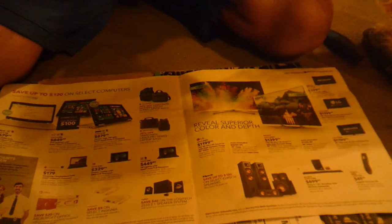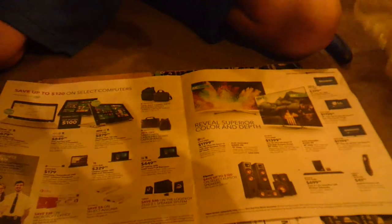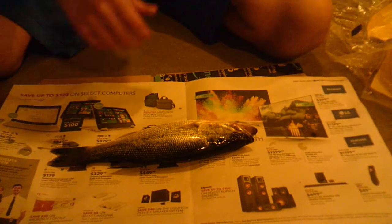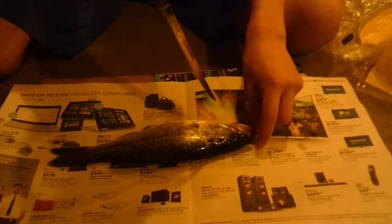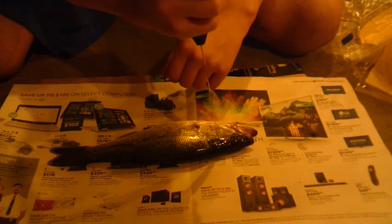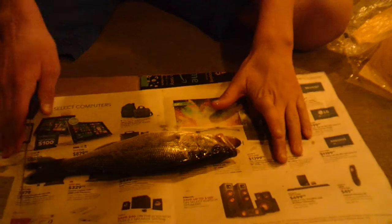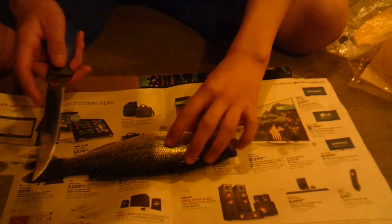So I have two of these largemouth here that I'm going to be cleaning. There's your bass. First thing you're going to want to do is take any old knife and put it out of its misery. Our bass has been sliced through the head — it's completely dead now.